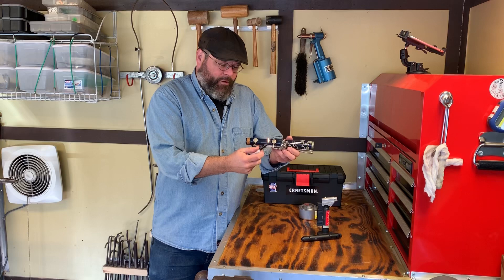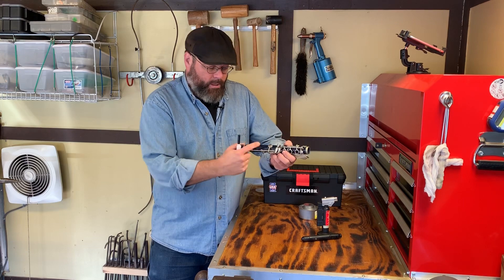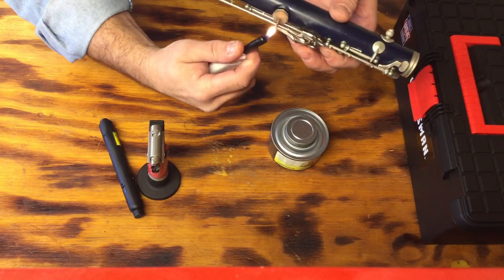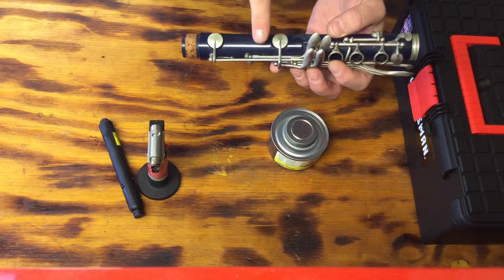We want to make sure that we keep the flame to the side as we heat, and away from the plastic. Let's show that here — heat the sides and away from the plastic. You'll notice that there's a lot of soot that will build up by using a lighter.